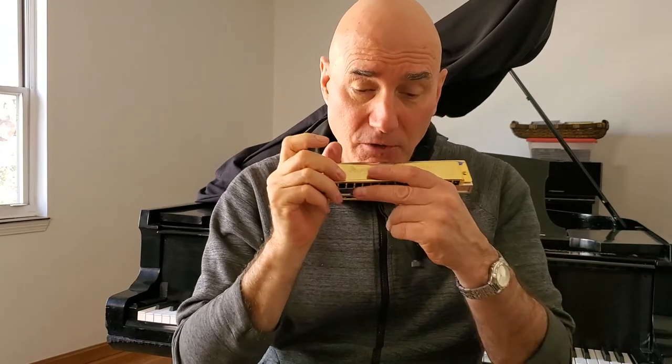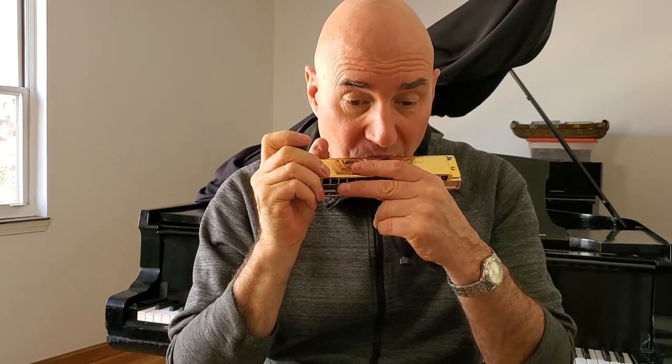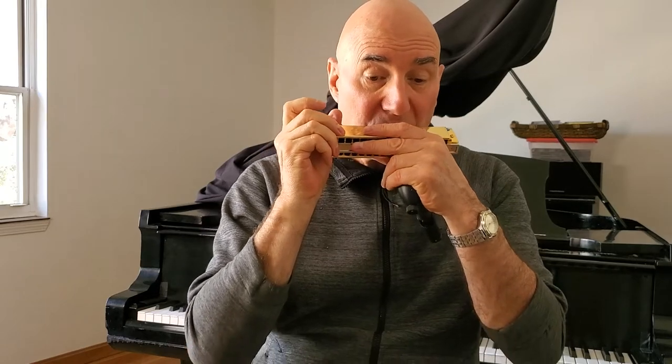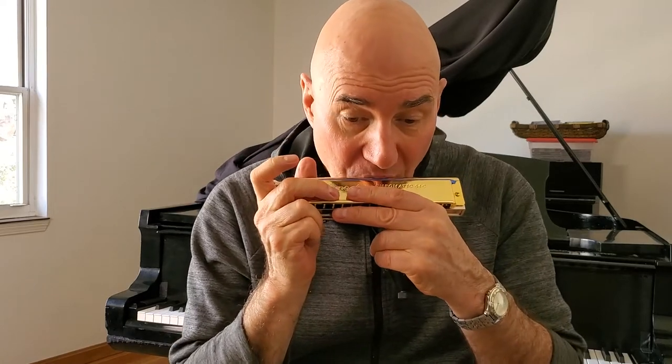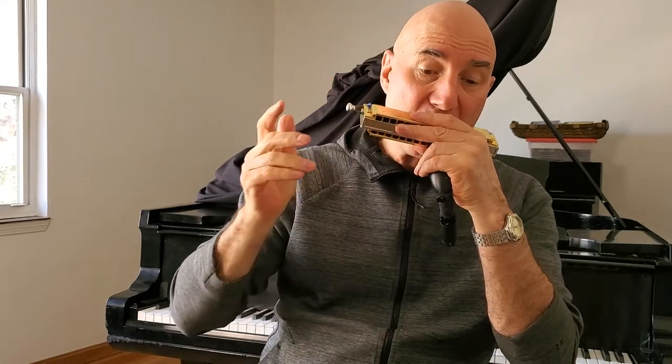Listen to the difference — the first one is diaphragm alone, now with the tongue shape: nyah nyah. You can get that shape just by saying 'nyah nyah,' like when you were a child. So you can control the burst of air and get a crisper start to the note.